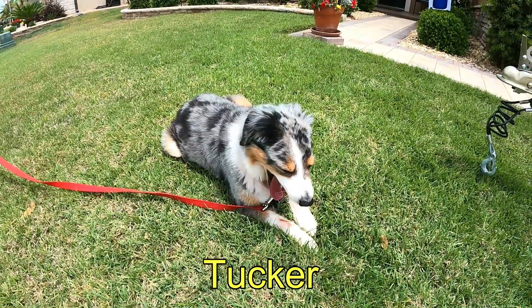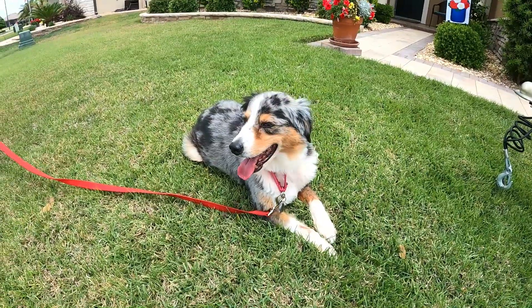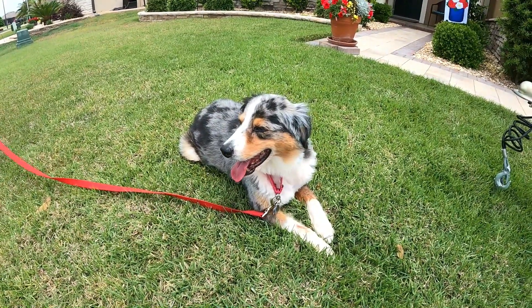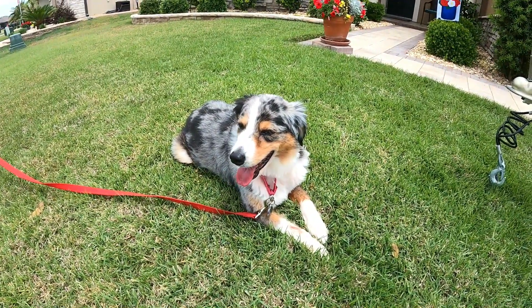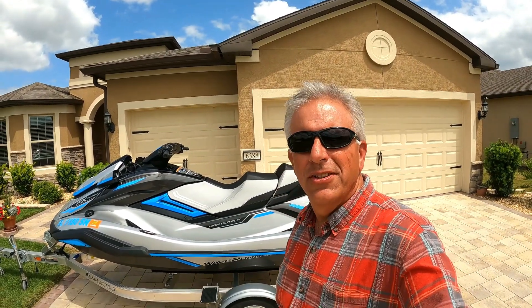Tucker is going to help with this video. This is Tucker — he's going to be 12 years old this summer, an Australian Shepherd miniature. He says yes because it's hot out here.